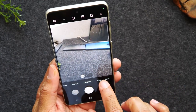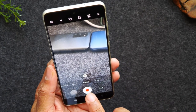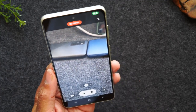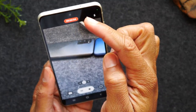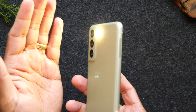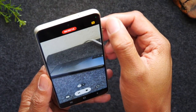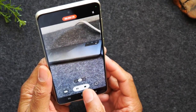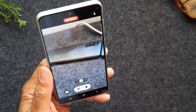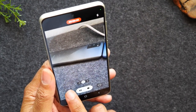If you want to take a video, tap the video button or slide over and you'll notice your button changes to a little red circle in the center. You'll see it counting up at the top. If you want to turn on a light for your video, tap the flashlight button to make your video a little bit brighter. When you're finished recording, just hit the stop button. You can also pause the video, and while recording you can hit the camera button to take still shots.